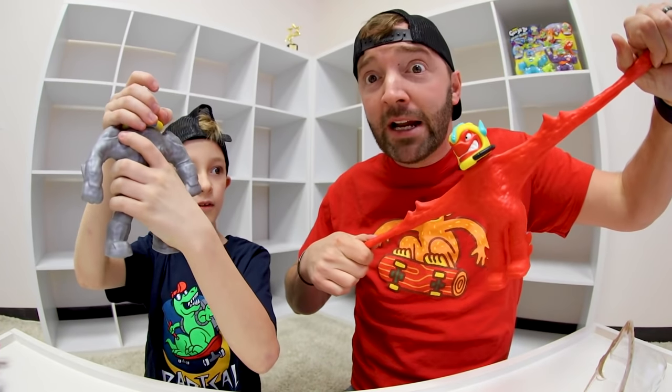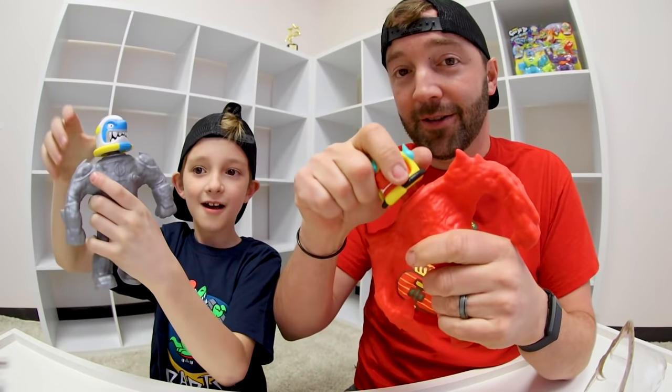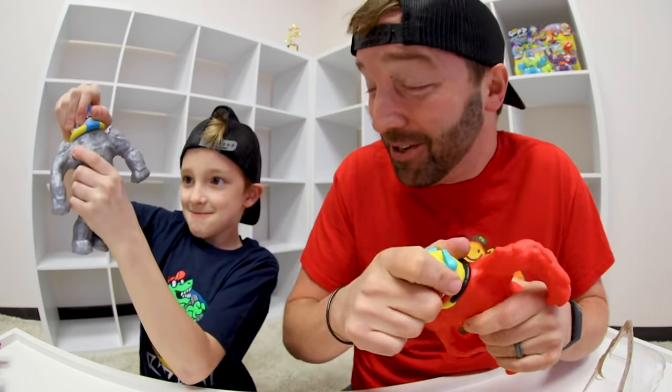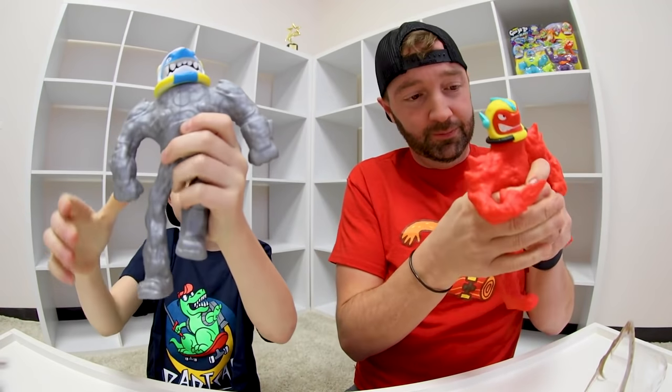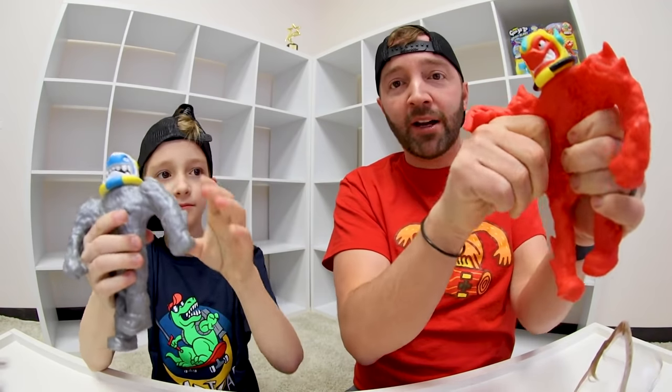And then you stretch it. Oh my gosh — look! He's like... Did you feel the texture? Boom!